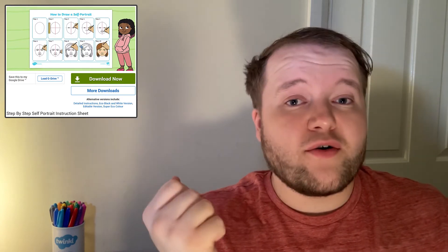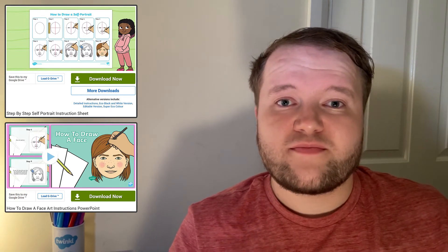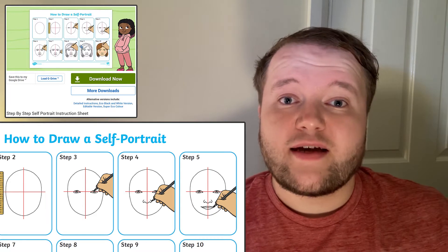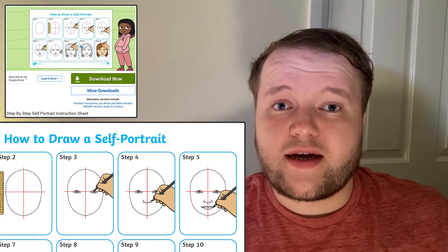Start off with this step-by-step instruction sheet, or this instructions PowerPoint, both of which lead you through the process of drawing a face. The instruction sheet is a simpler pictorial view of the steps needed, perfect as a resource to have to hand for your learners, perhaps for those who've drawn a face before and just need a reminder of the steps.